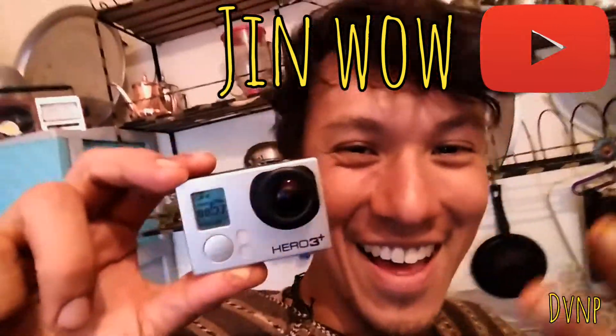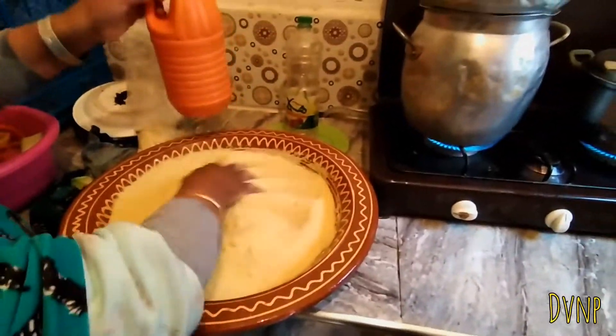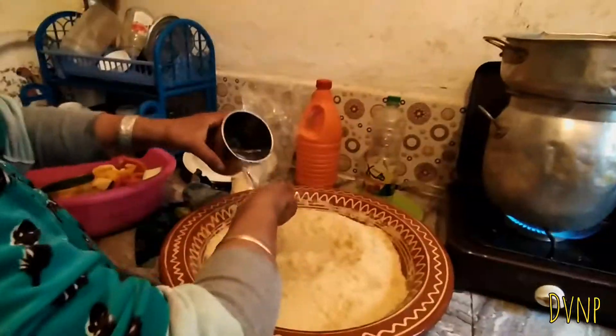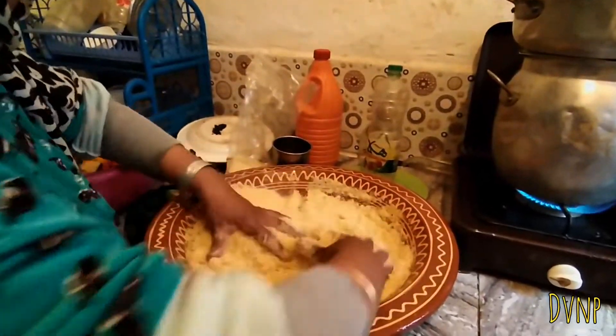In a Moroccan couscous they use many vegetables and you've got to be able to juggle them. Now we're going into the kitchen — what's going on in here, Mama? Oh, Mama's making couscous! Ginwau is filming for his YouTube channel. Hey Ginwau viewers, what's a crack lads, how are we?